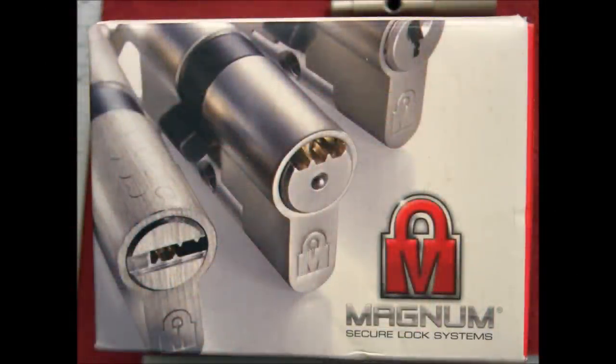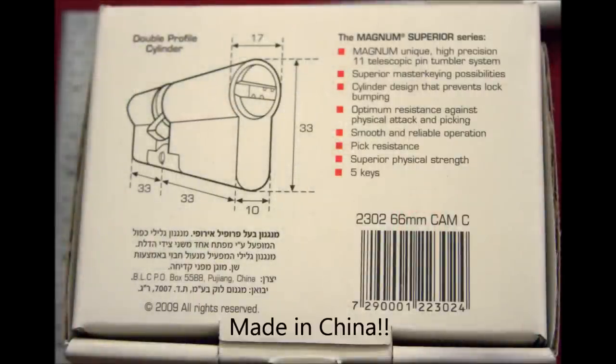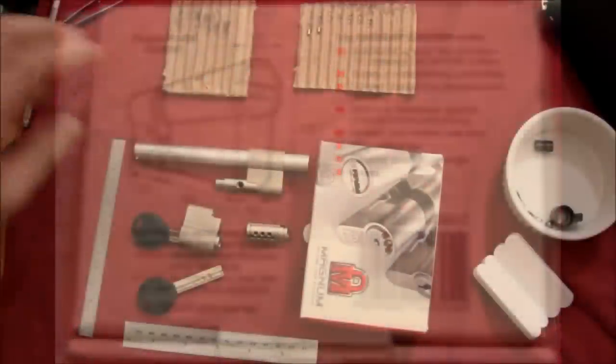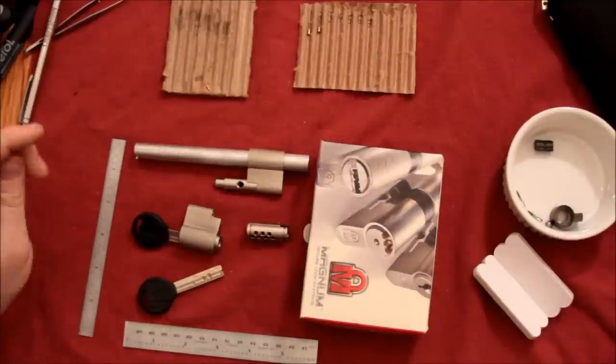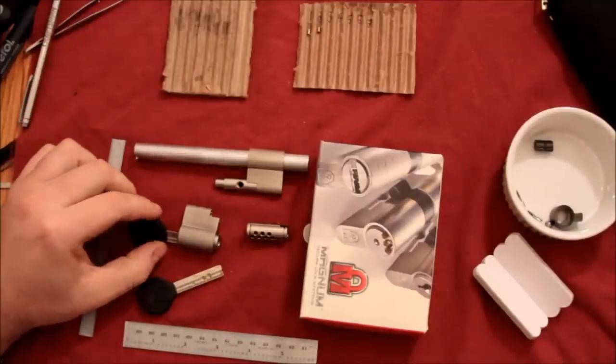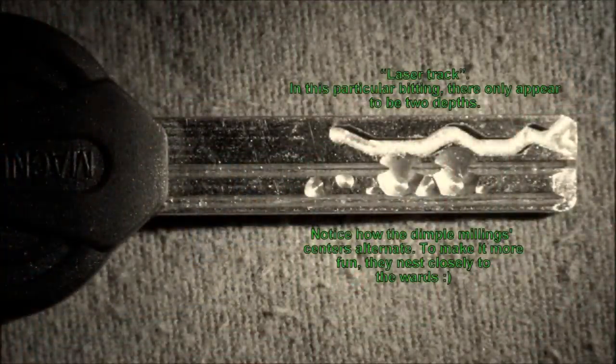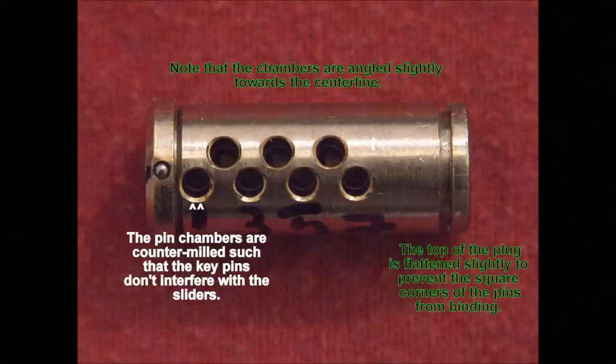Throughout the video I'll have some photographs that will come up because it's really hard to get this stuff on live video. But basically what we have is a seven-pin tumbler dimple lock.